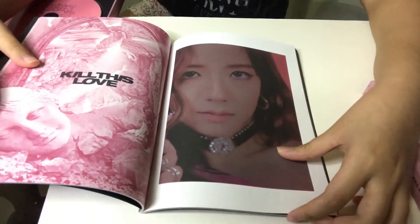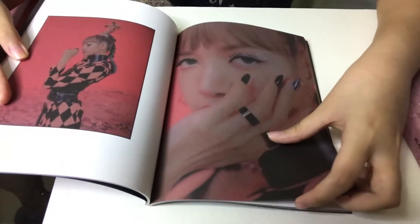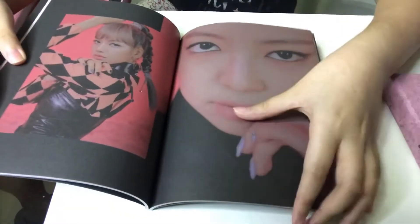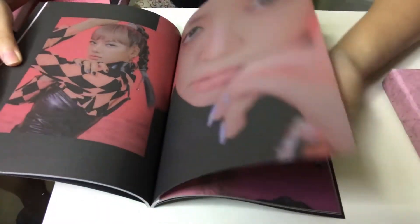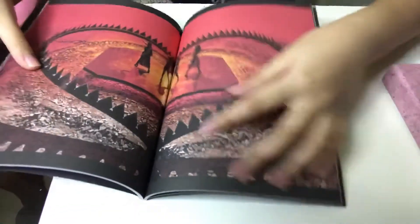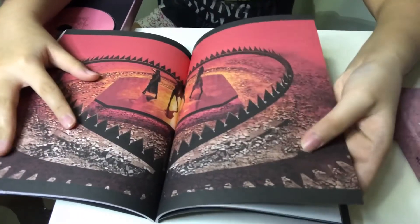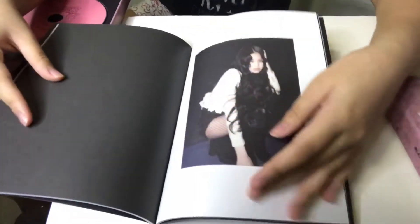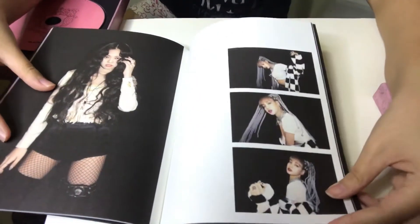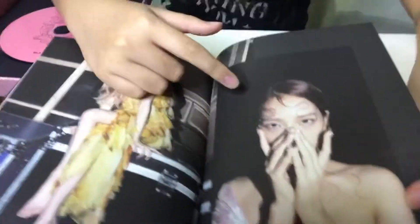By the way, I'm only unboxing the pink version because that's what we saw in the store, but I'm still thankful. I like how they dressed here — this style is so cute! I like how it's very pink and black, which is their style anyway. There's a blank page but then another member appears. Some pages look like screenshots from the MV — this is actually my favorite page because all the members are here posing. Another black blank page, then another style of them.